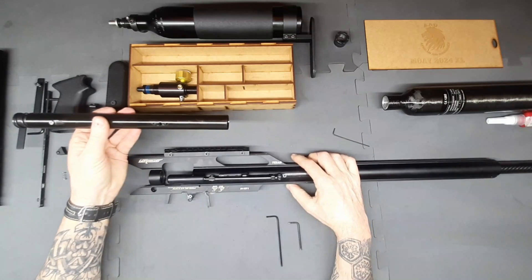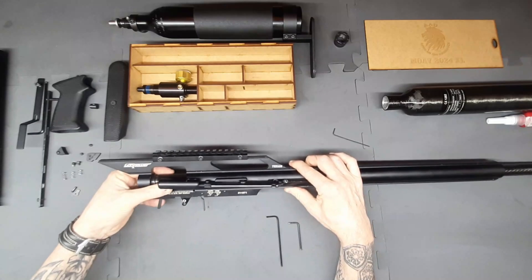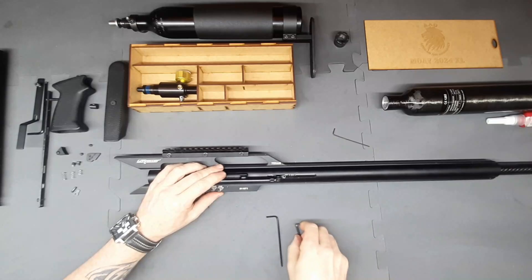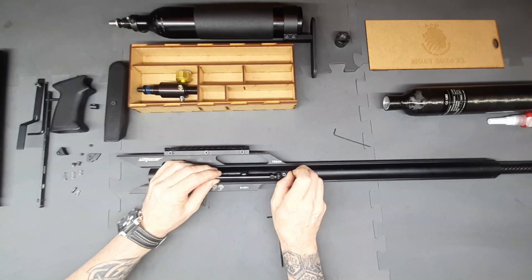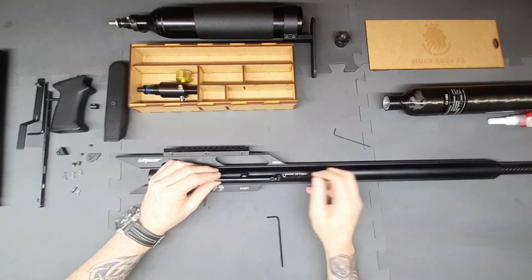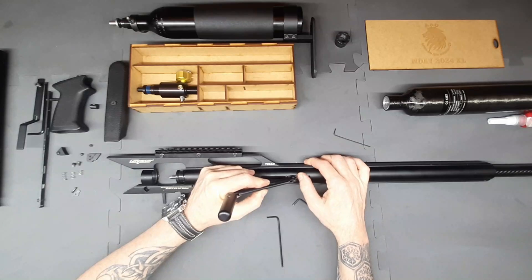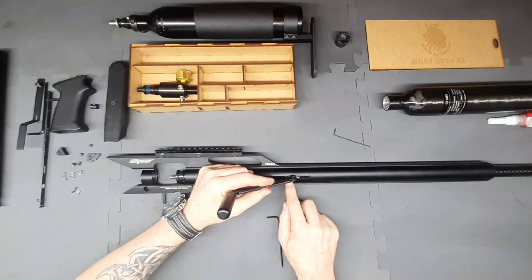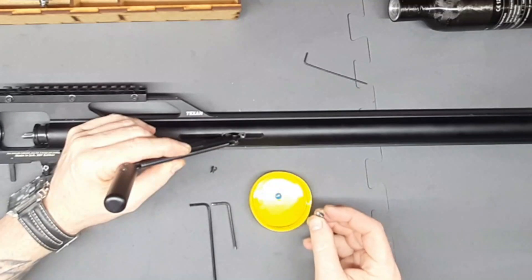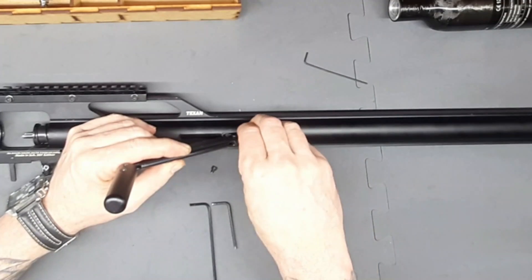The next thing we're going to do is slide the carrier group in — all the way through — and get to where we can visibly see the carrier tube. Using the Allen key, bring the cocking lever forward — you can feel it go into the middle slot. Then we've got our blue Loctite and we're going to put a tiny small amount on the screw and screw it back in.